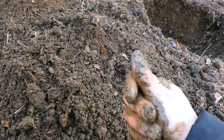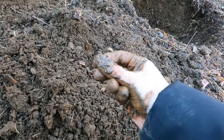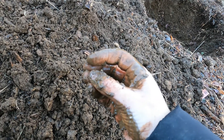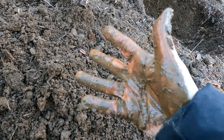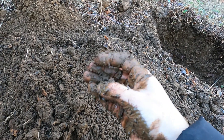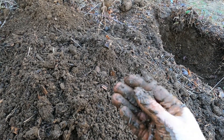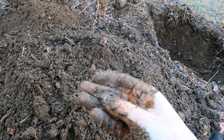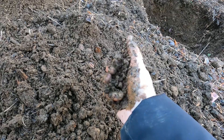Now if you were to feel a lot of sand and a lot of grit, then you would have sandy loam. And if it's very smooth, then you would have silty loam — again assuming the ribbon breaks really fast. Even though I feel grit and I feel smoothness, I wouldn't call it very sandy and I wouldn't call it very smooth. I feel some of each, and that is what makes it just straight-out loam.